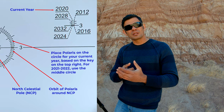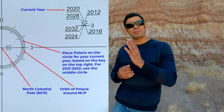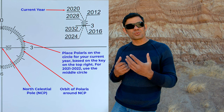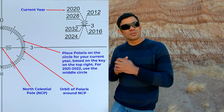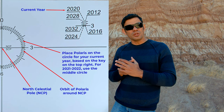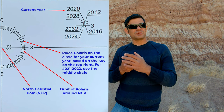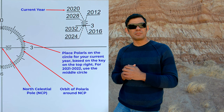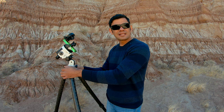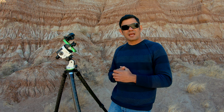Looking at the polar clock in the reticle, you'll see three circles — in the upper right quadrant you'll see numbers like 2016, 2020, 2024, with three lines representing those circles. Use the line closest to your year. For 2021, use the middle circle. Once you have aligned everything, tighten all the knobs — the azimuth adjustment knobs and the lever on the left side of the equatorial wedge — and you are now polar aligned.